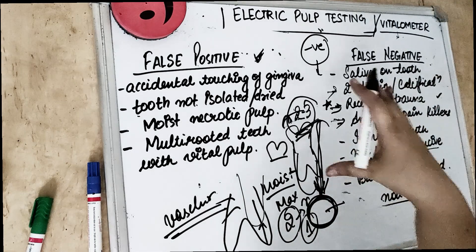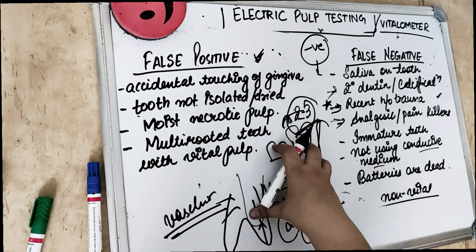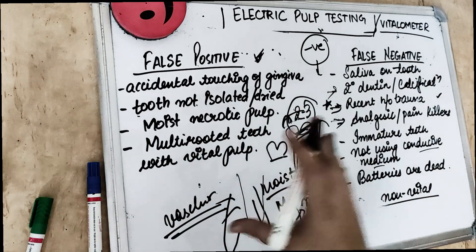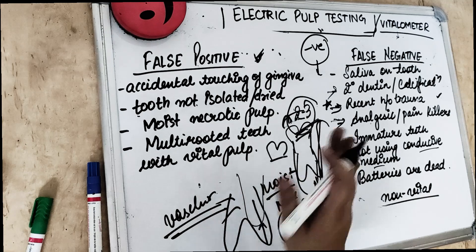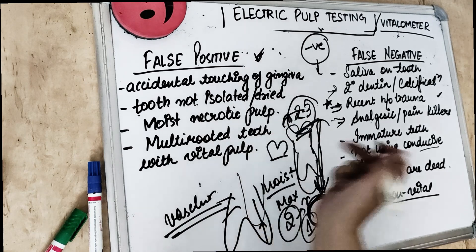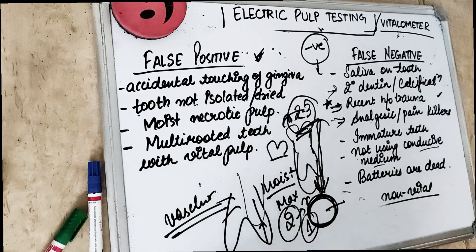This is about electrical pulp testing. It is not a reliable method — in fact, the least reliable method. The most reliable method for pulp testing is the cold test, not even the heat test — the cold test. Electrical pulp testing is least reliable because it depends on nerve supply, while the true vitality of the pulp is based on blood supply. If you feel I have made it easier for you, go ahead and hit the comment box and the like button. Stay safe.